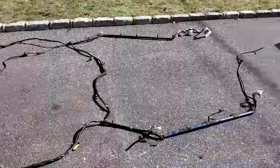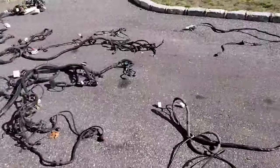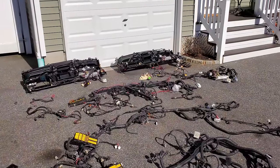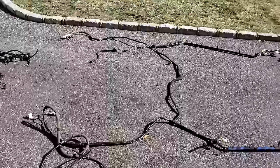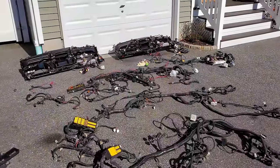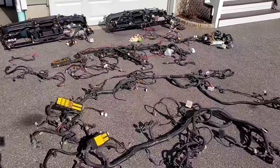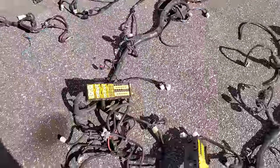Alright guys, there you have it — Jeep Cherokee XJ wiring harnesses. This is multiple wiring harnesses from at least three Cherokees, and there's enough wires in here to complete a whole Cherokee project. I'm going to go through what you need to know about these wiring harnesses when selecting one for your project, and we'll start with the most important part in my opinion: the fuse panel.